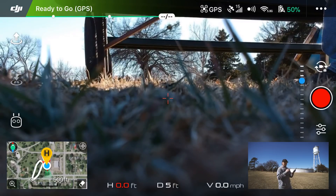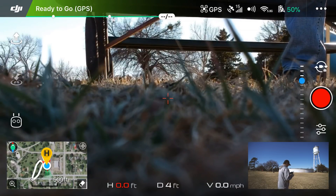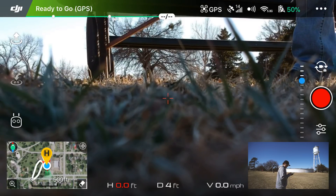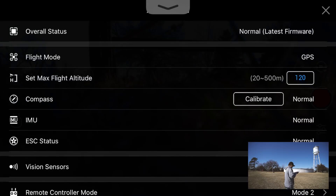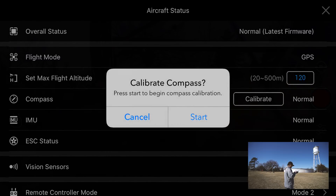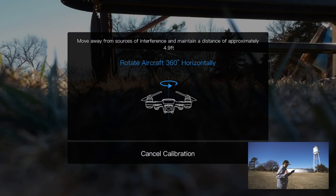Now, as you can see in the screenshot on the phone, we have a live feed from our drone. Before takeoff, you'll want to calibrate the drone. At the top where it says 'Ready to Go GPS' in green, tap on that. Then find 'Compass' toward the middle-left of the screen and click 'Calibrate,' then hit 'Start.' It will show you instructions on how to calibrate the compass.